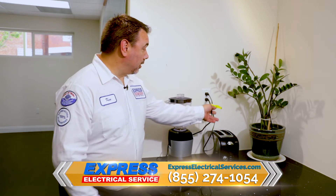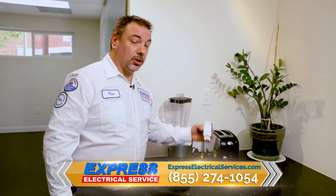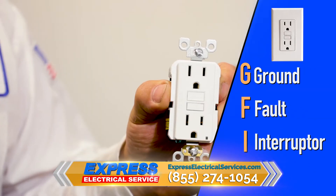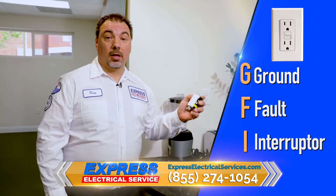What should be here in this outlet — and this looks professional — but what's missing is a GFI. What is a GFI? A GFI is a ground fault interrupter, also known as a ground fault circuit interrupter — same thing.